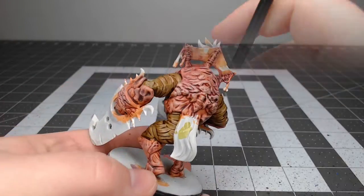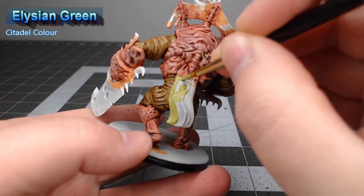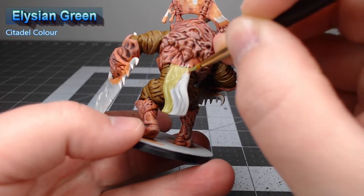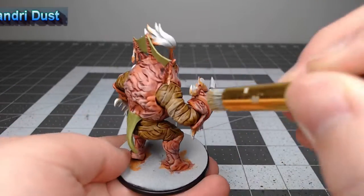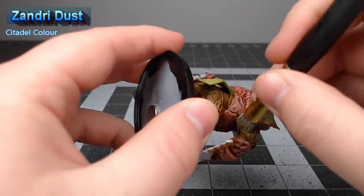While that contrast paint is drying, we're going to take Aelish Green and use this to paint the tabard and any other decorative fabric pieces on the model. Now that the contrast paint is dry, we're going to take Zandri Dust and drybrush this over all of the fabric wraps on the model.